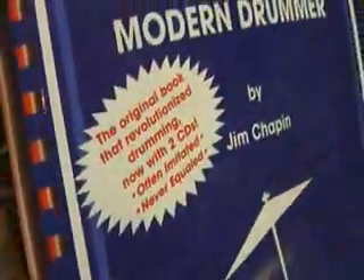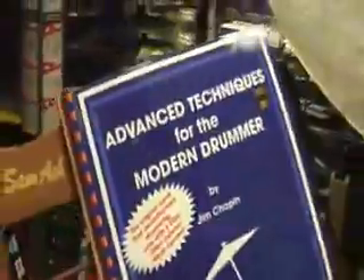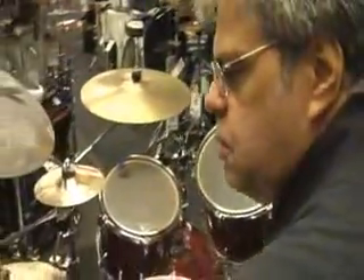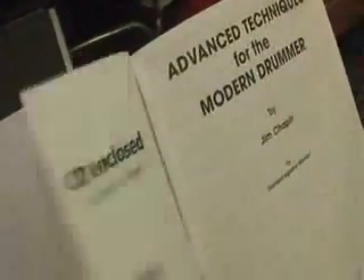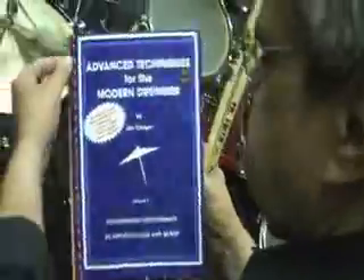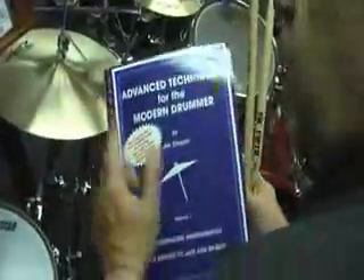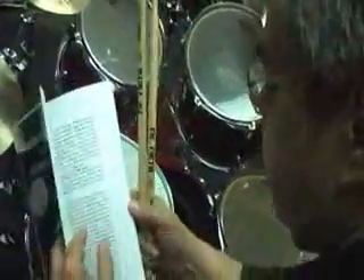This book is one of the essentials. Jim dedicates the book to Sanford Augustus Moeller of the famed Moeller Method. This book was originally written in 1948, and it's still going strong. The original book was blue and had red binding, and now it's just a photograph of the red binding, but it doesn't make the book any less in value. It now comes with two CDs, which it never did before.